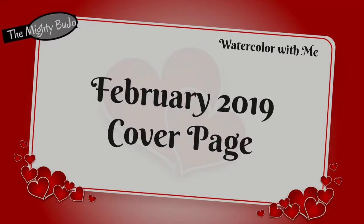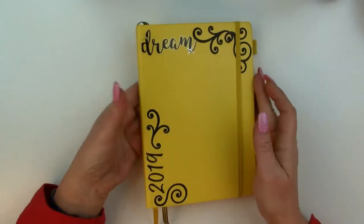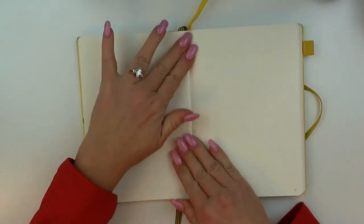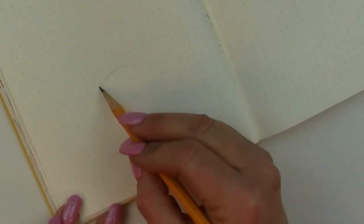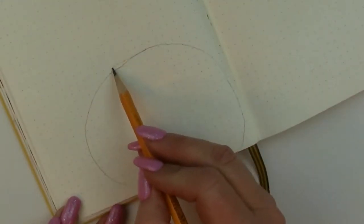Hi y'all, welcome to the Mighty Bujo, I'm Allison. Today we're going to be painting a teddy bear with some balloons for my February cover page. We'll start out with a pencil sketching and then move into painting. I will have the paint palette on screen the whole time so if you're wanting to paint along with me you can see exactly how much paint or water I'm picking up. We're gonna start off with a very rough sketch — it doesn't need to be anything perfect.